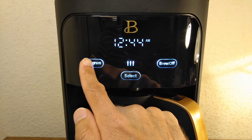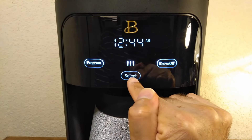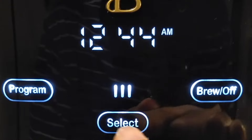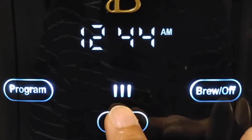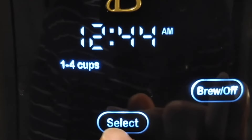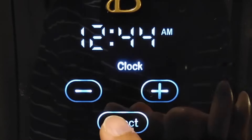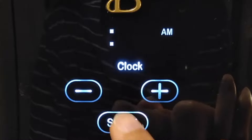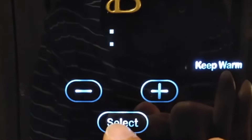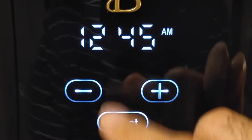You have these two buttons: one controls the program — we'll talk about that later — and the other is settings. Let's go into settings. You get the strength, the one-to-four cups mode, clock set mode, clean mode, keep warm mode, and also the bell function if you want to turn that on and off.